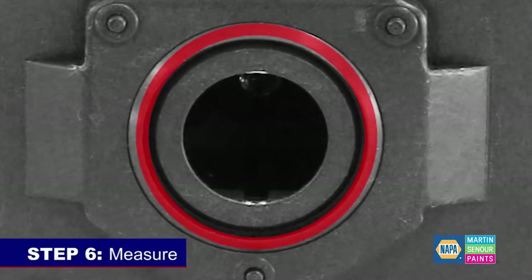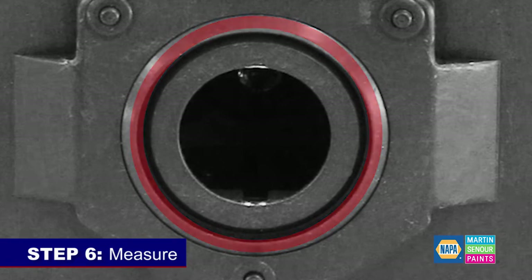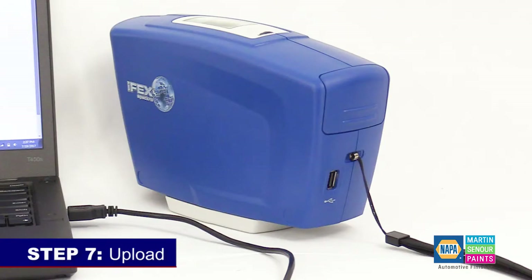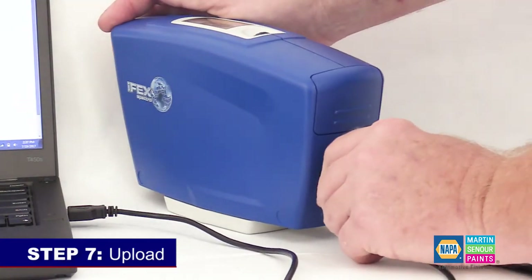Step six: measure. Place the spectro on the polished area and press the operate button. Step seven: upload. Connect the spectro to your PC via the USB cable and upload your measurements.